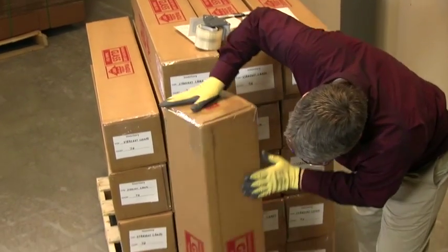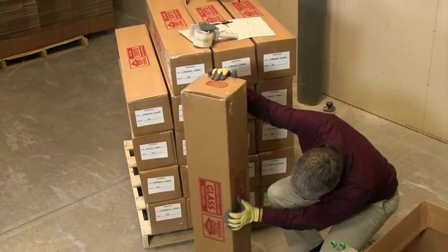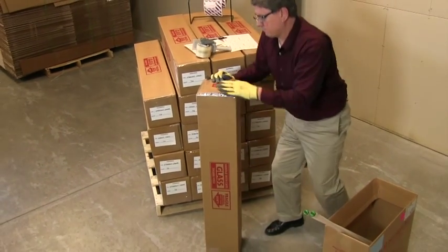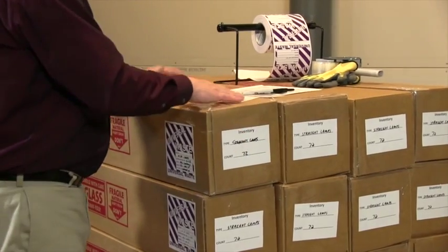Make sure all lamps are fully inside the box. Transporters will not accept shipments with lamps exposed or protruding from the packaging. An inventory of lamps should be taped to the outside of each box or written on the box.